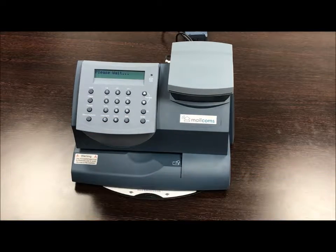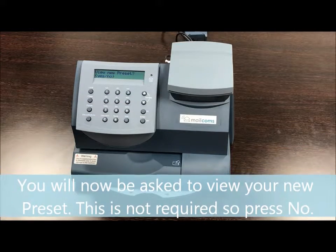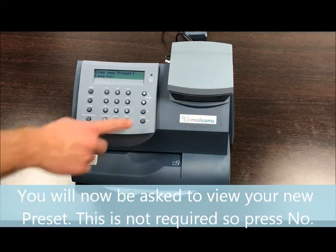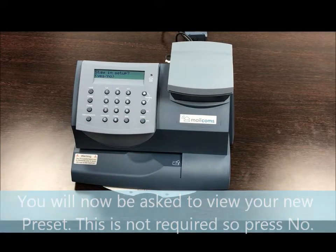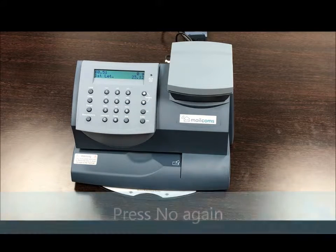Then it will show you an option to view your new presets — we don't need to do that, so just press no. Then press no again and you should arrive back to the home screen.